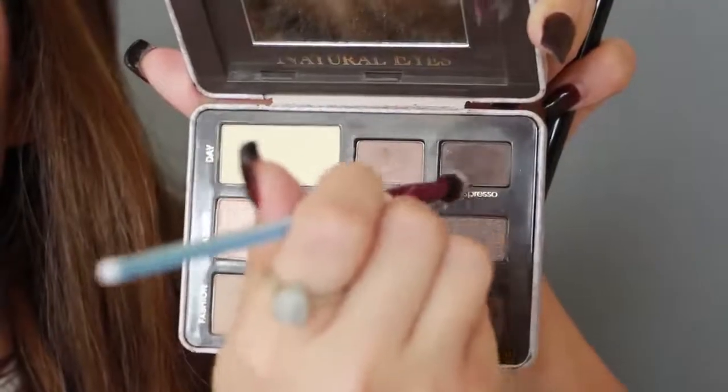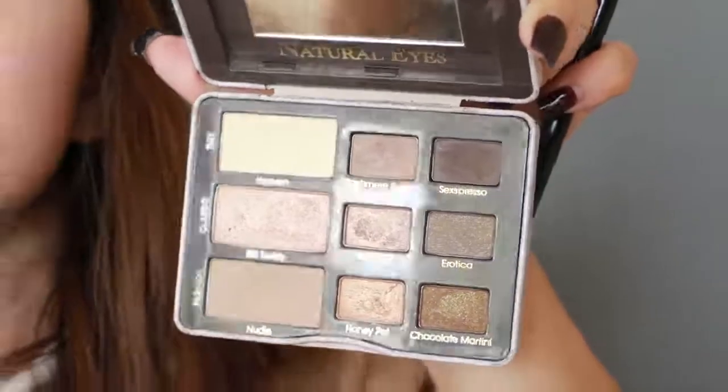Next I'm taking a dark brown eyeshadow and applying it onto my eyelid, under my eyes, and on the outer corners of my eyes for that natural smoky look.